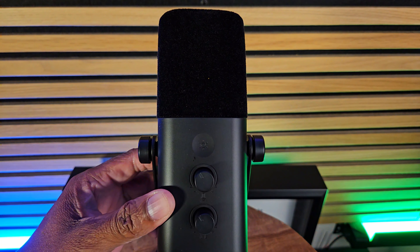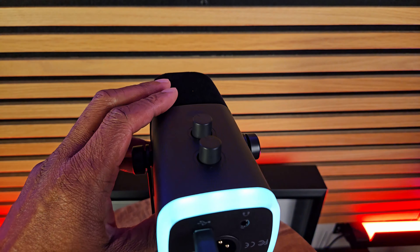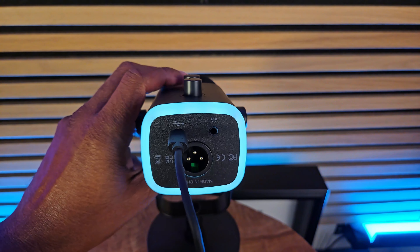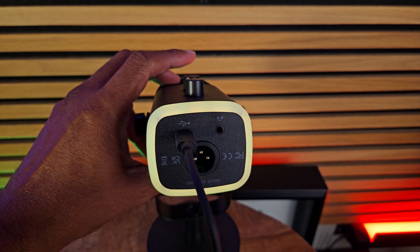For people who like to do streaming, you might notice it has RGB lights on the back. You can touch the button to cycle through all the different color settings — solid colors — or if you hold the button down you can turn it completely off if that's not your thing.